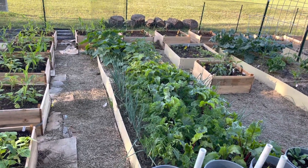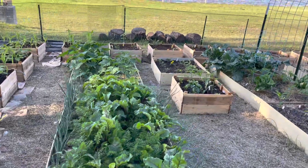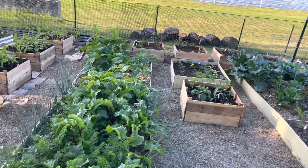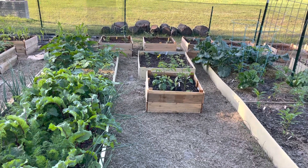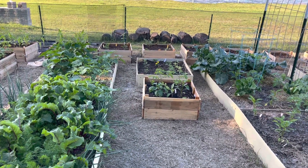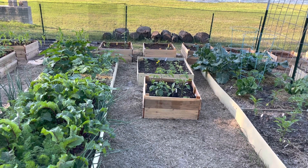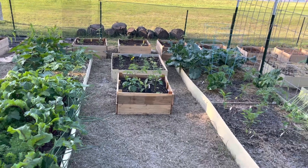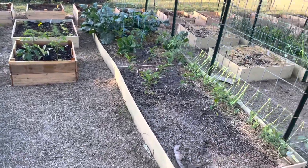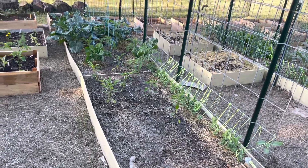At the end is zucchini and yellow squash, and the little boxes at the end have potatoes and peas. Then there's a tomato and a pepper in this first little box in the middle, and then just leftover dill and cucumbers in the middle box. Over here I've got peas started with the shishito peppers.